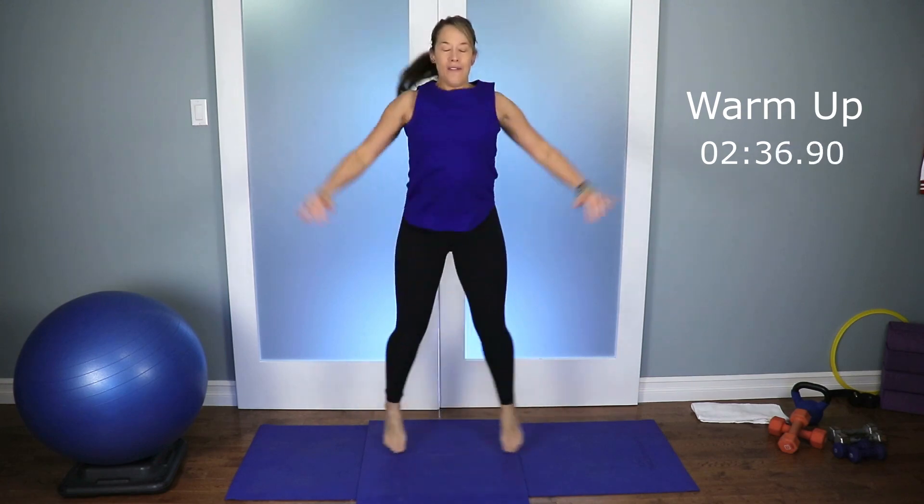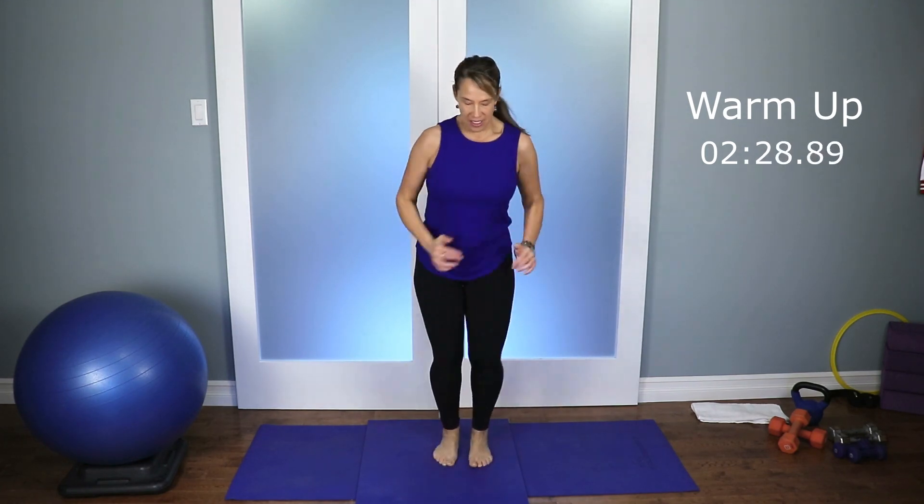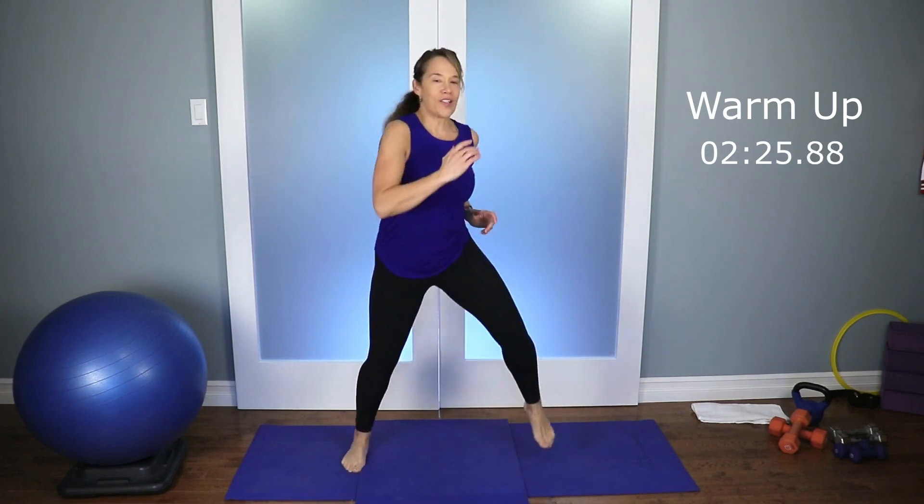Keep it going. Five, four, three, two. Let's bring it down, march it out. Really good. And let's take the feet wide — a little bit of a wide march.